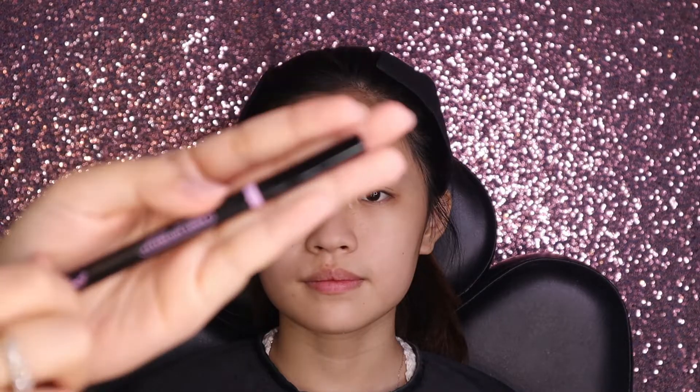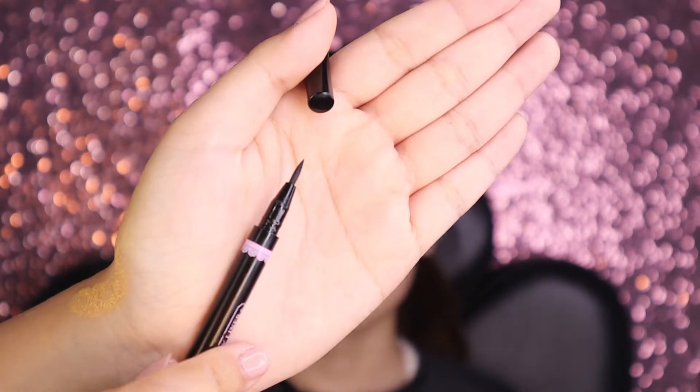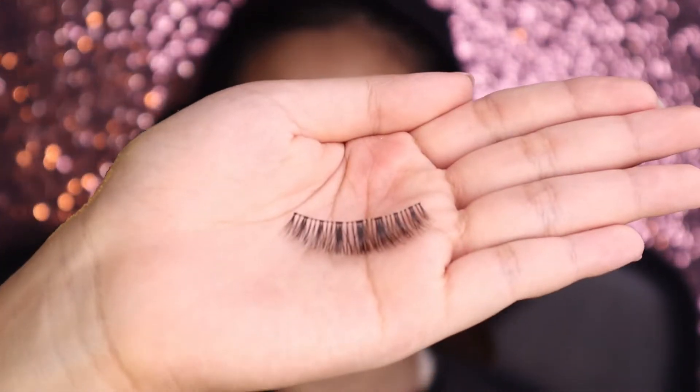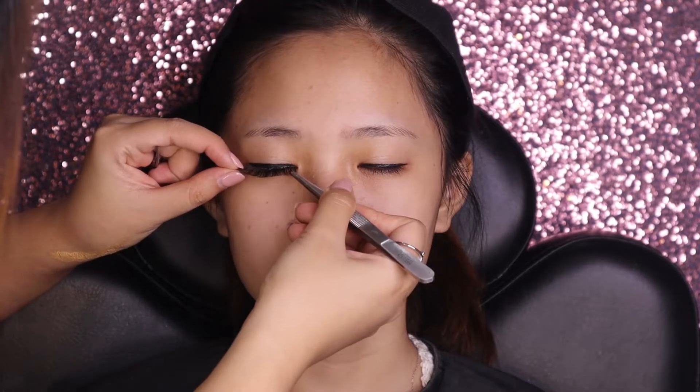Sebelum ke complexion, Yesi pasang bulu mata dulu. Pertama pakai aligner-nya, didapatkan dengan harga Rp19.000. Untuk bulu matanya Yesi pakai model seperti ini. Sebelum dipasang, wajib banget ukur dulu panjang bulu matanya sesuaikan dengan ukuran bentuk mata.